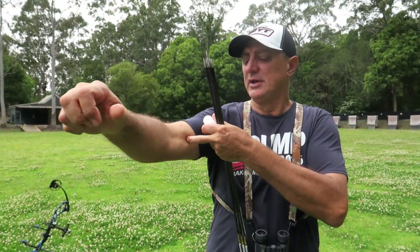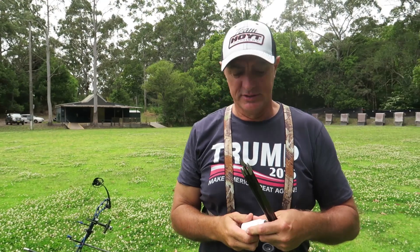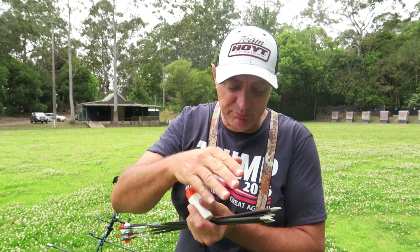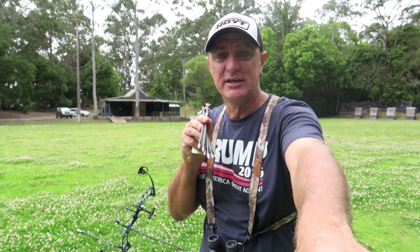But look, let me show you something. Do you see the size of that? I can pull out the arrows, but the problem is the points are coming out. The arrow goes in, heats up the glue, and you pull out the arrow and the point stays in. These points cost a lot.